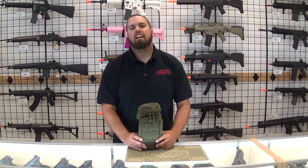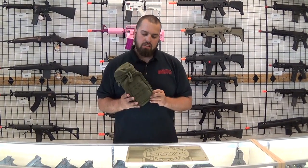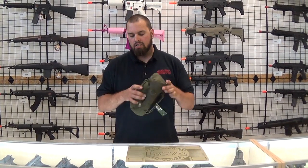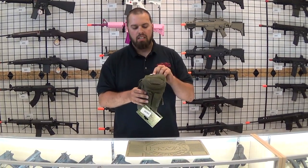Hey guys, it's Shay with GI Tactical and today I have the Condor Outdoor MOLLE Nalgene Hydration Water Bottle Carrier. This is going to have MOLLE all the way around, and the MOLLE adapters — it does have a pocket in the front so that you can put whatever you need: cell phone, keys, what not. Unzip it.